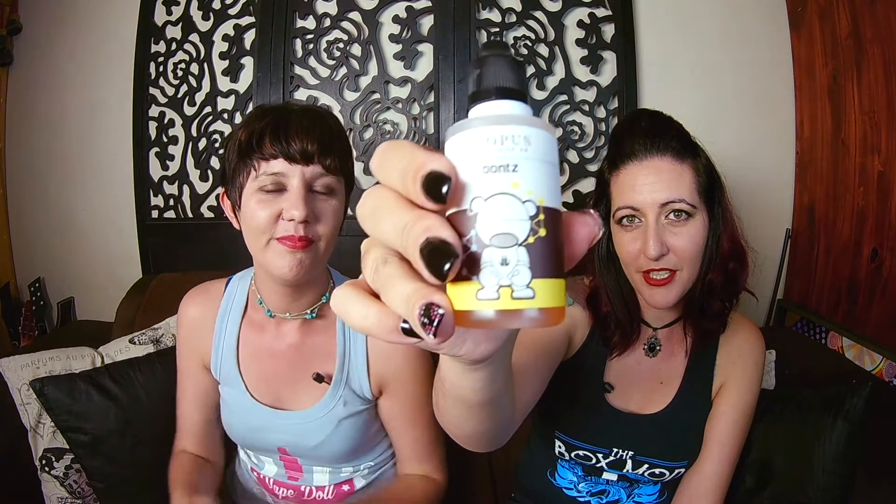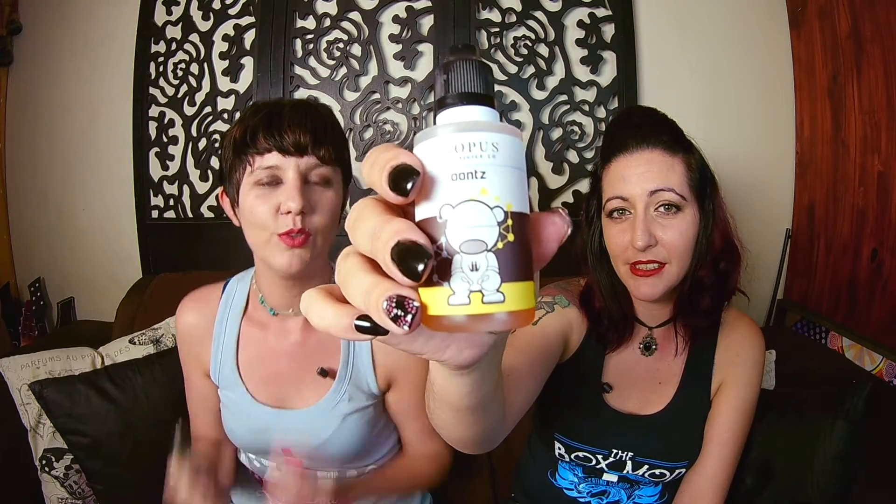Today we're gonna do an Opus Juice Co review. The juice we're doing today is called Unz. It's a vanilla custard flavor — we've vaped on this a little bit and it's quite smooth. You can get it in 0, 3, and 6 milligrams of nicotine, and you can get it in a 50ml bottle or a 140ml bottle.